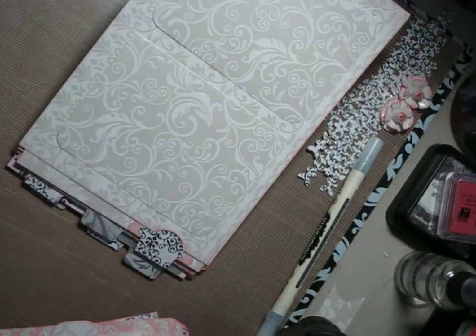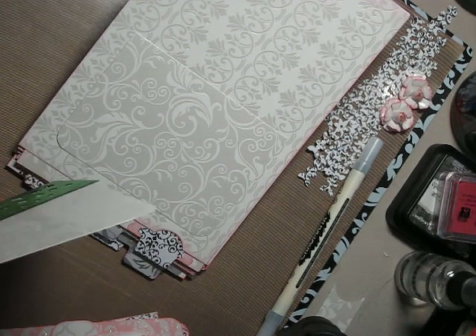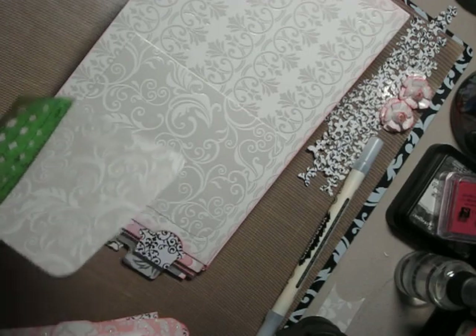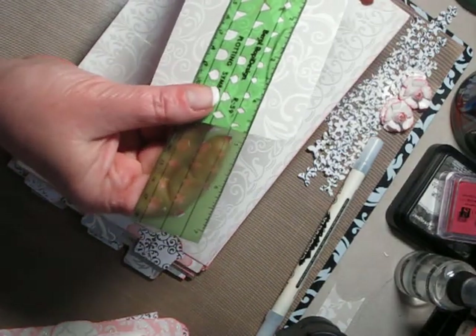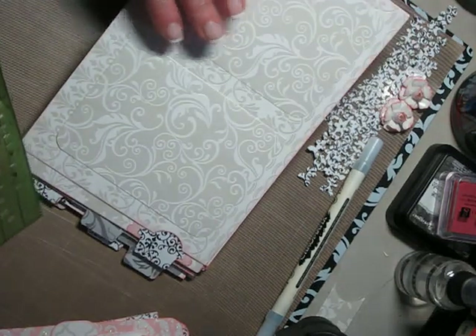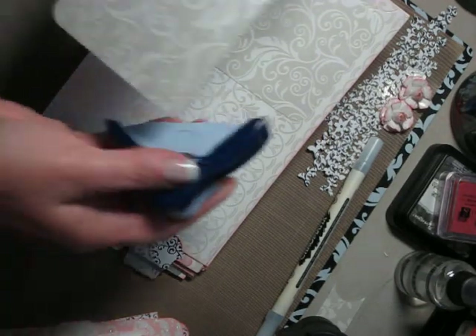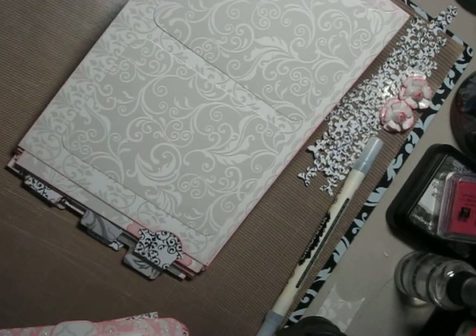What I've done is cut two pieces of patterned paper that I've been using. This is by Paper Studio, called Blanc Boutique — it's a pearl finish. One thing I've been finding is that everything sticks to it, but it does come off fairly easy. Even with inking the edges, you have to be careful and keep your work surface really clean. I've just cut two pieces of paper, three and a half by four and three quarters, and I'm going to put these right next to each other like that.